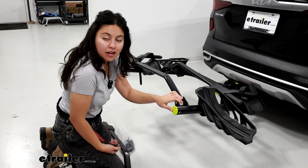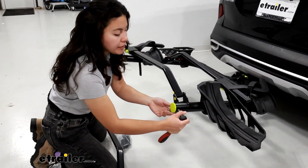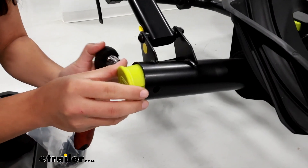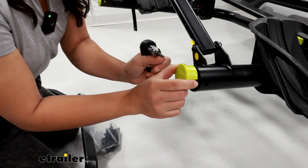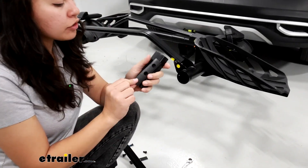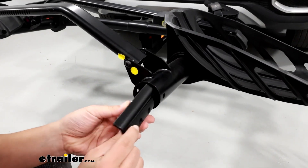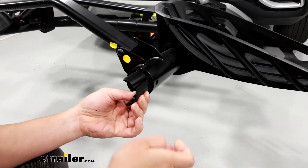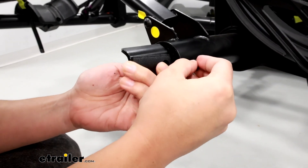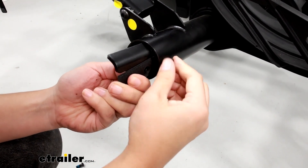If your two-bike platform is already installed and put together, the first thing you're going to do is use one of the Allen keys to pop the end caps out. You simply push in on those tabs and these will come off. Then attach your four plates and your spacers — these will go into the tubes. Make sure to hold on to them so you don't drop them through the tube, and go ahead and thread your plates in place to keep their spot.